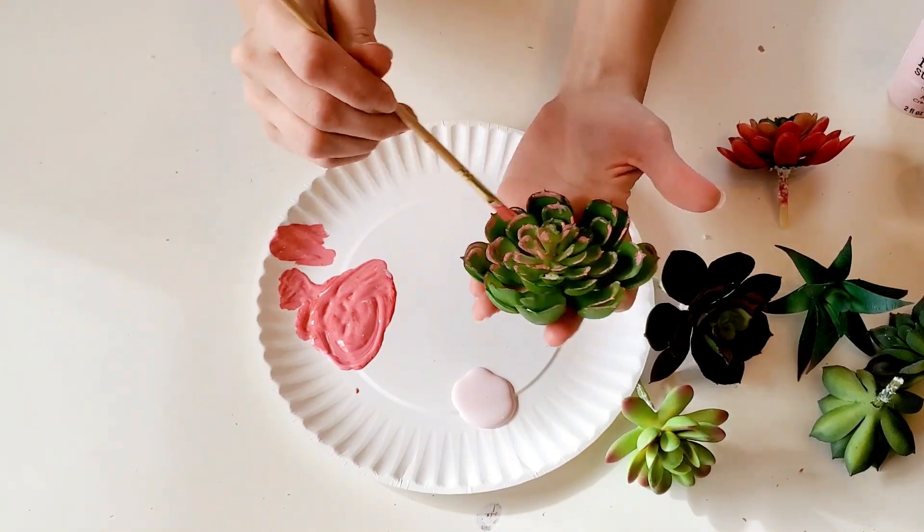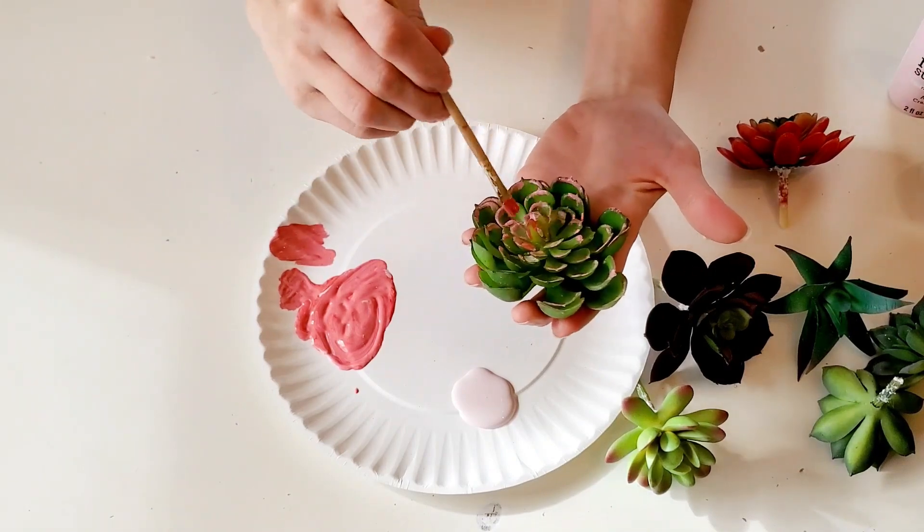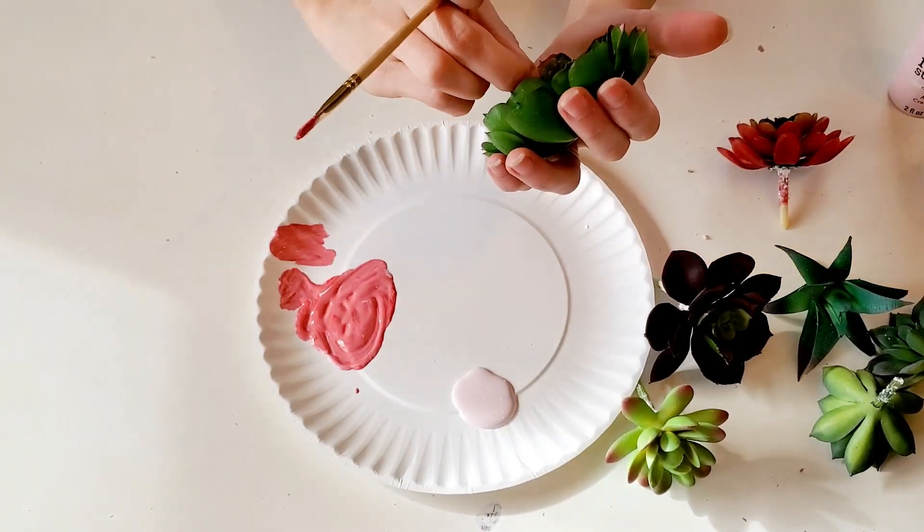So, do you decorate for Valentine's Day, or do you just skip right over Valentine's Day and go right into spring decor? Let me know down in the comments!